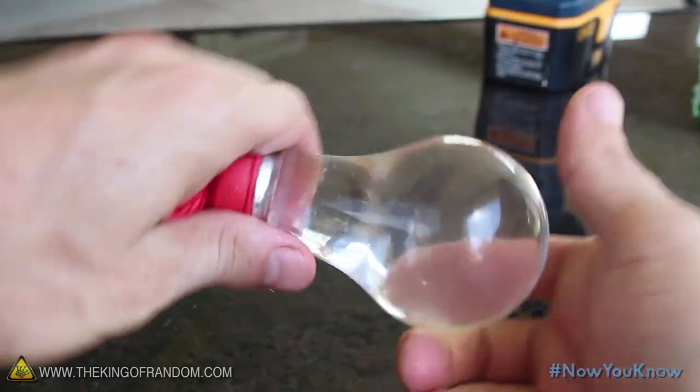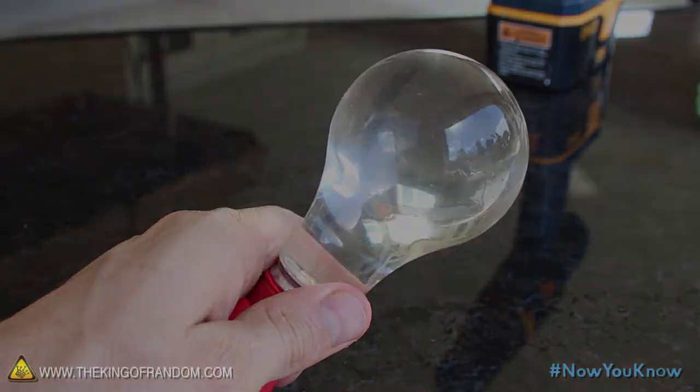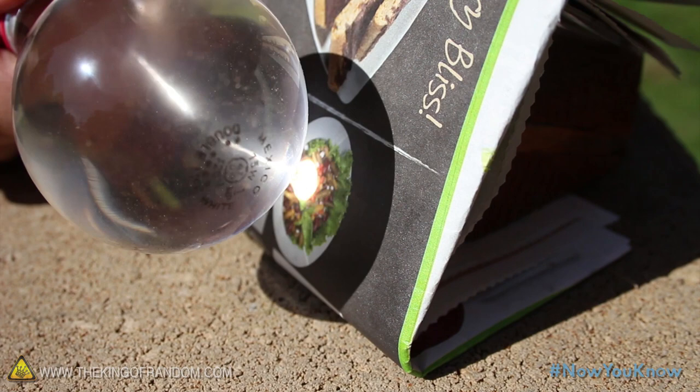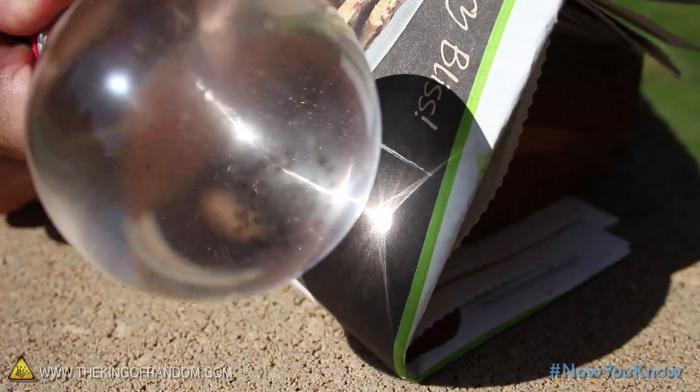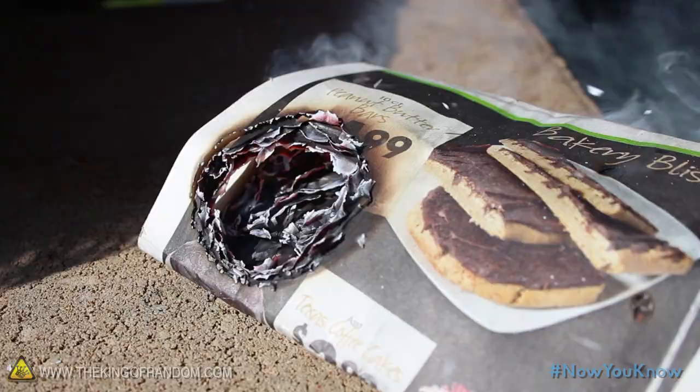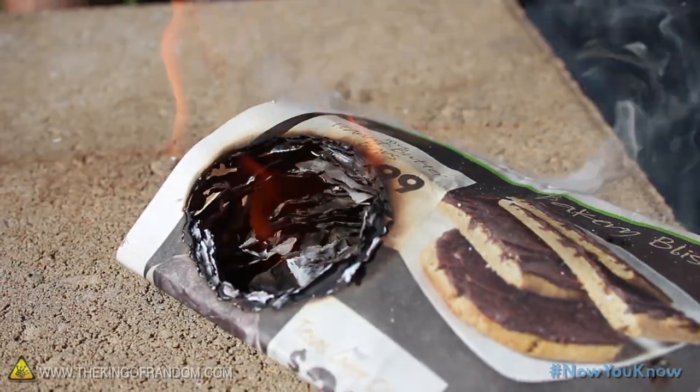Fill the light bulb with water, cap the bottom with a balloon, and voila — you've just created a makeshift magnifying glass. Go ahead and use your liquid light bulb to focus the sunlight on a piece of newspaper. It should start smoking immediately, and just a minute later, burst into flames.